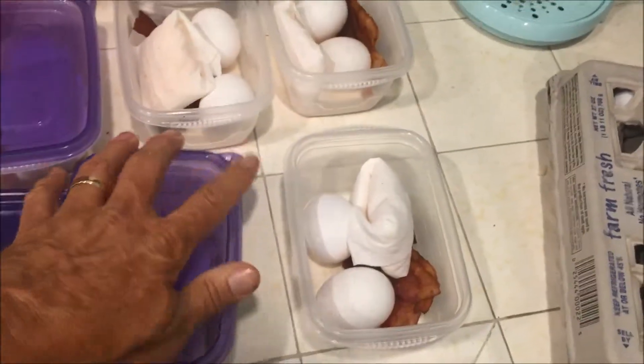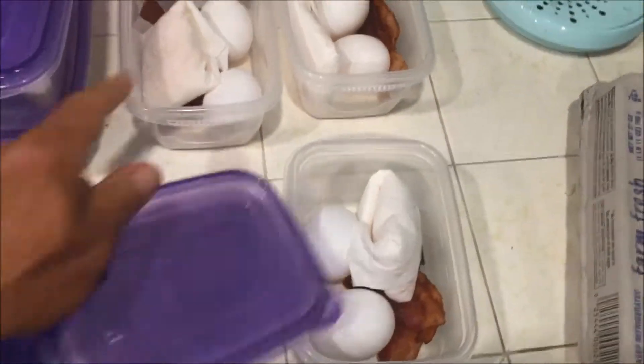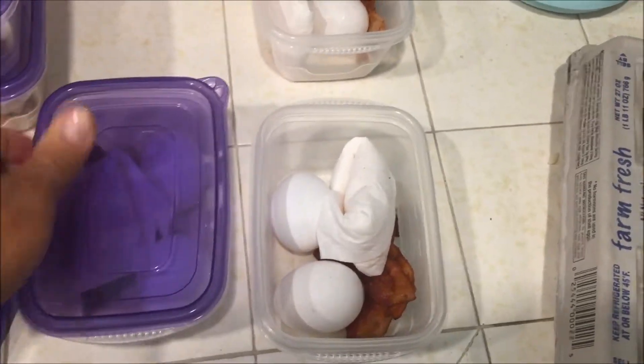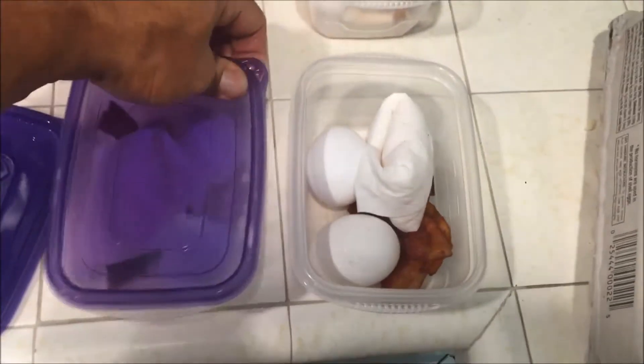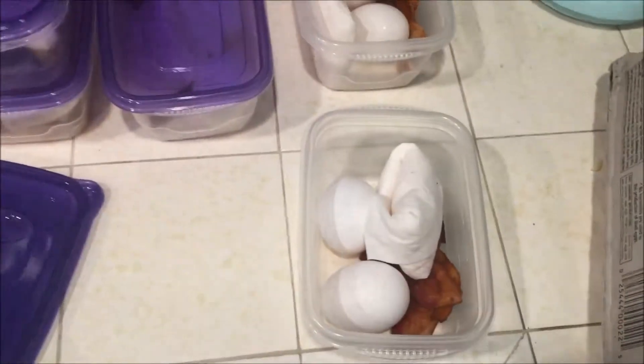Since my wife and I share these, it's really only going to be two and a half days. Which is fine, because I'm going to make a variation of these, and I'll show you how to do that right after this.